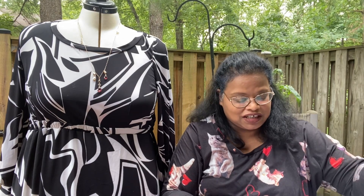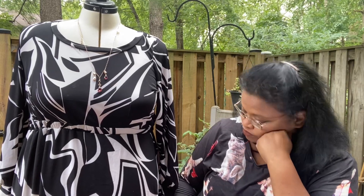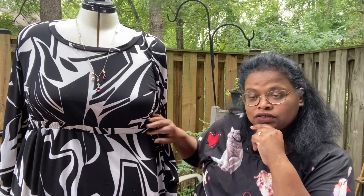They also have the circle skirt option and a turtleneck option. I also eliminated the pockets on this one — it does come with pockets. I eliminated the pockets because the fabric, even though it was a sturdy knit, I felt like it was going to add bulk to the sides.